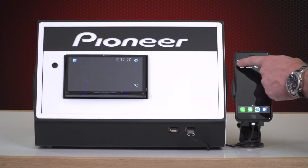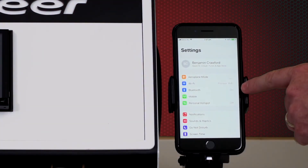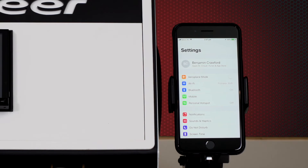Next on the iPhone, select settings and confirm both your Wi-Fi and Bluetooth connections are switched on. If they are connected to other networks or devices, this is okay — you just need to confirm they're switched on.